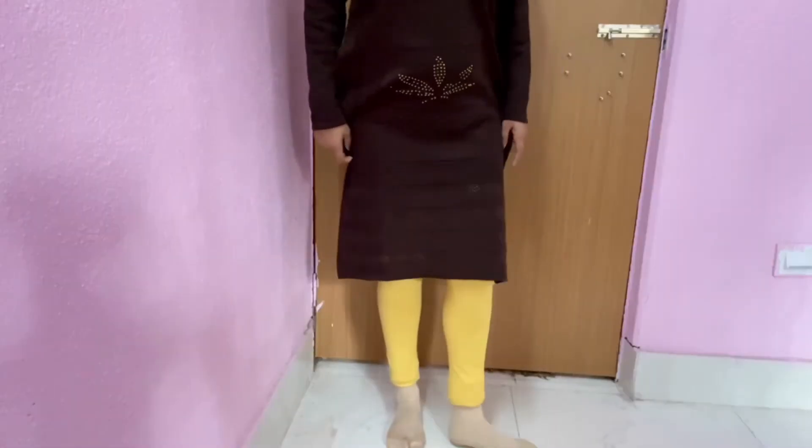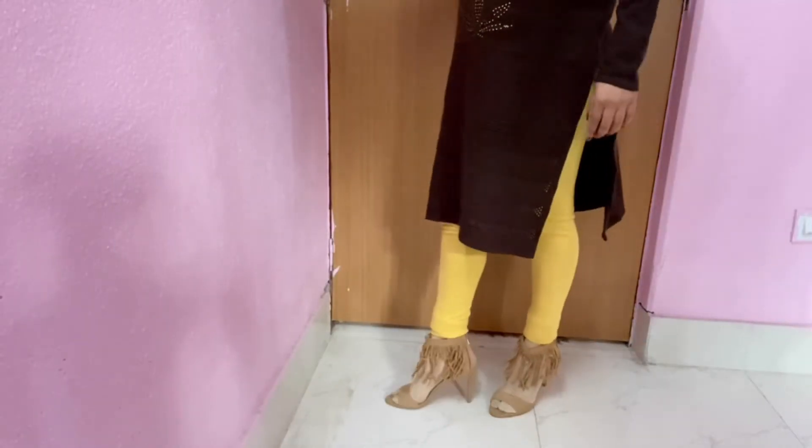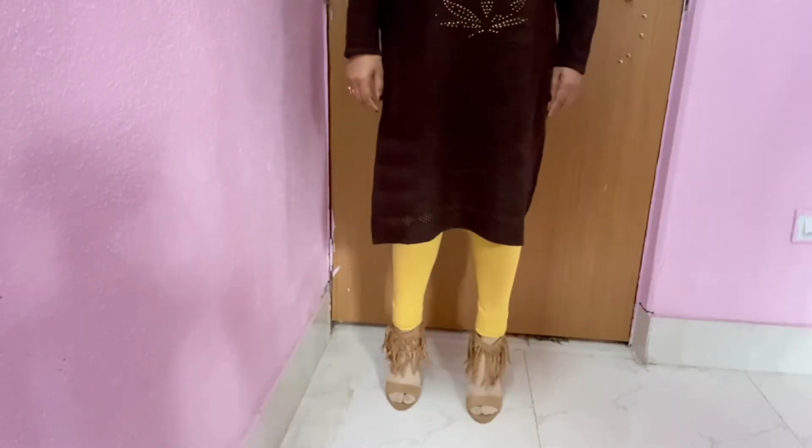This is a brown sweater kurti, pairing it with ankle-length yellow leggings, skin color socks with a pair of high heels, and gold finish earrings with a messy ponytail.